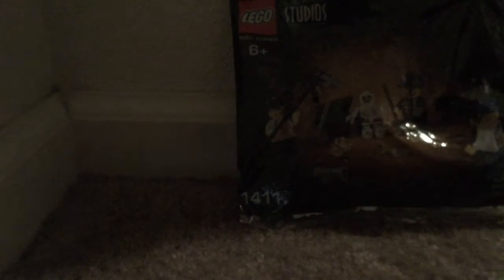Hey guys, welcome back to Slowbrook Studios. Today I have my last Lego set from my massive haul that I did about a week ago. I filmed that video and I've just been so busy I haven't been able to finish building all of the Lego sets. So let's get to it. This is set 4-1, ages 6 and up, and it has a total of 29 pieces.